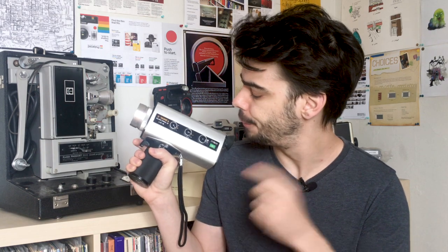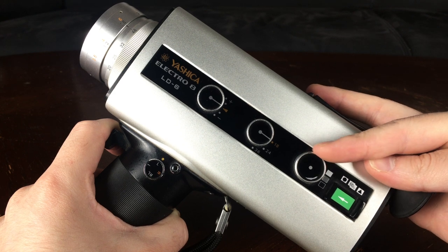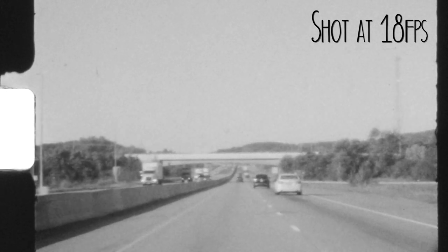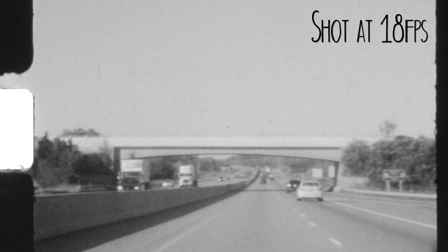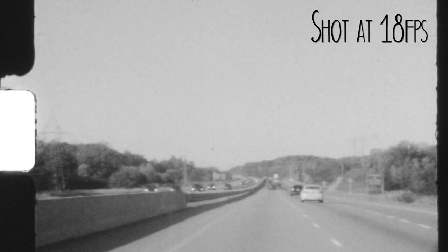The Yashica has a few frame rate options on the camera: 18 frames per second, 24 frames per second, and 36 frames per second. Some cameras do have a wider variety of frame rate speed options, but this gives me what I want — I can shoot at 18 if I'm shooting at projection speed for reversal film, or I can shoot entirely at 24, which will give me a smoother looking image once it's digitally transferred. And 36 frames gives me a little bit of slow motion for projection speed because it's essentially double 18 frames, which is fun to play around with.